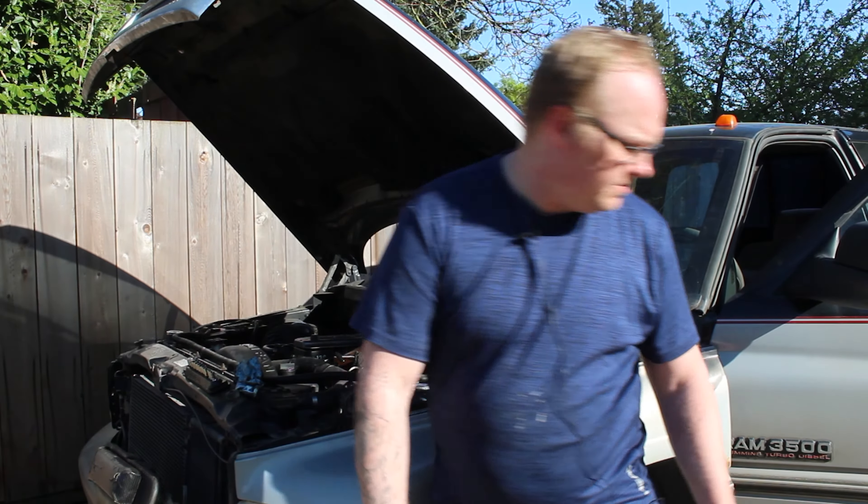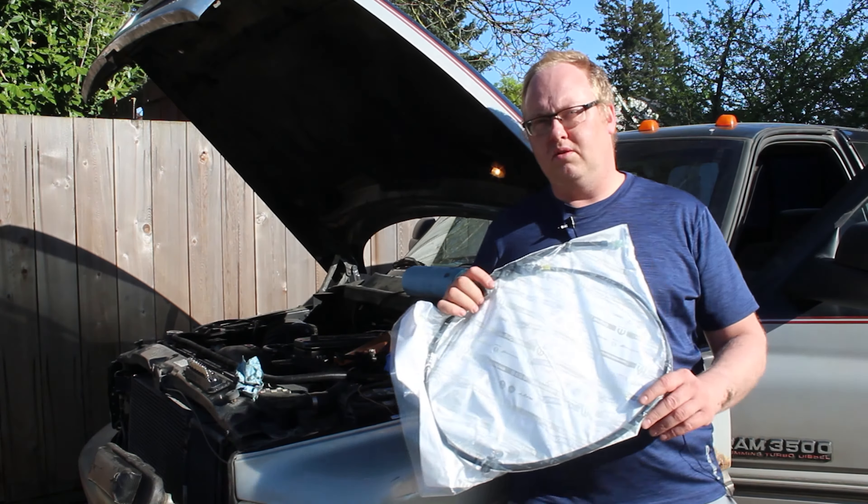Welcome to another episode of South Down Garage. Today we're working on the TV cable. If you don't know what that is, it's this gorgeous creature right here.